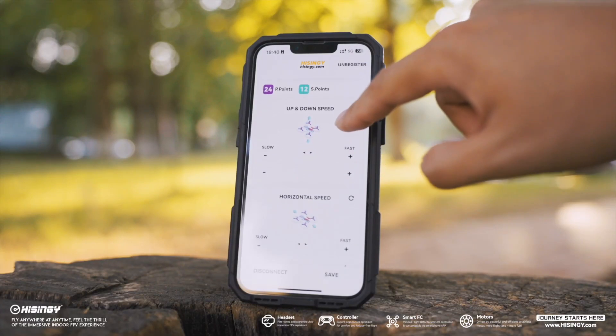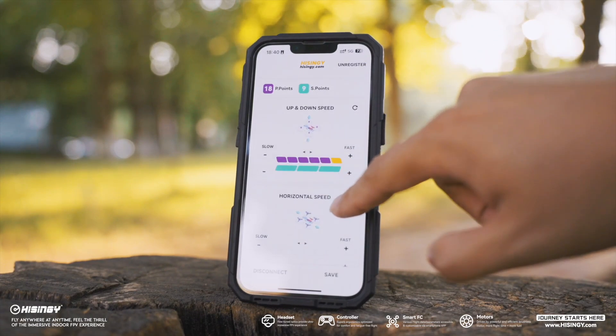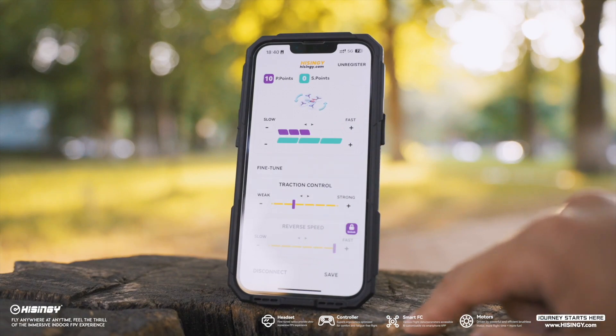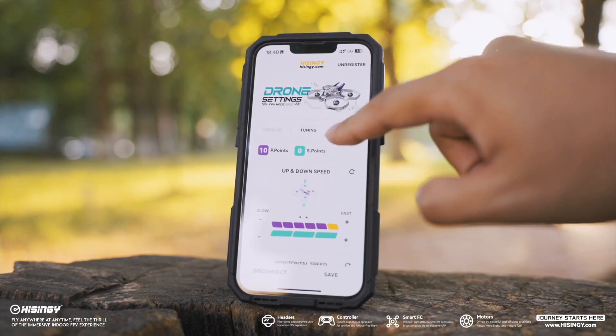The free configuration app available on Android and iOS gives teachers and students the ability to tune their drone, eliminating the need for Betaflight configurator to adjust and troubleshoot your aircraft.